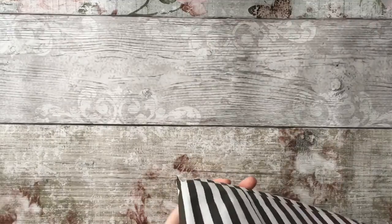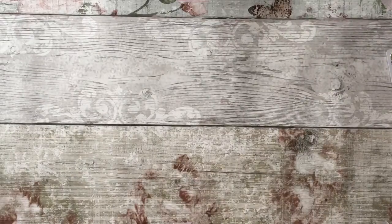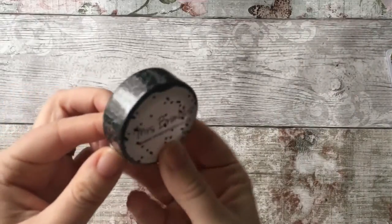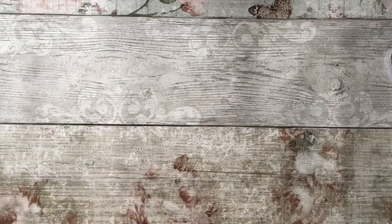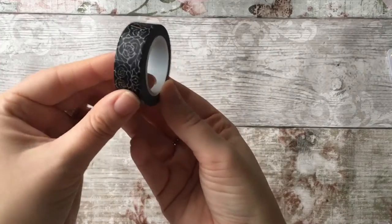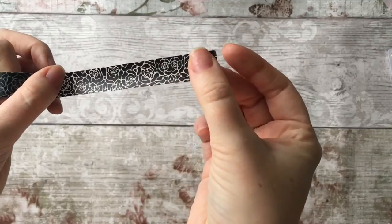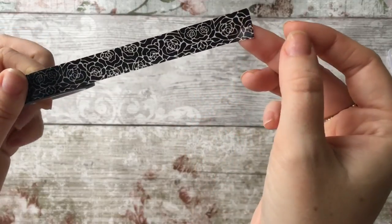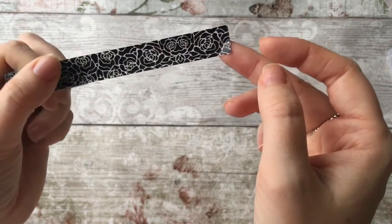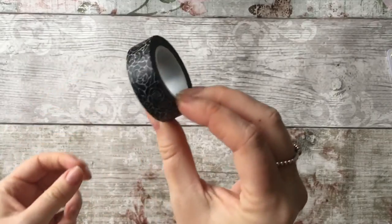There are two more things and then the bag is empty. The next thing is this washi tape — it's just black floral which is really really nice. I don't have many black washi tapes actually, so it's nice to add to my collection.